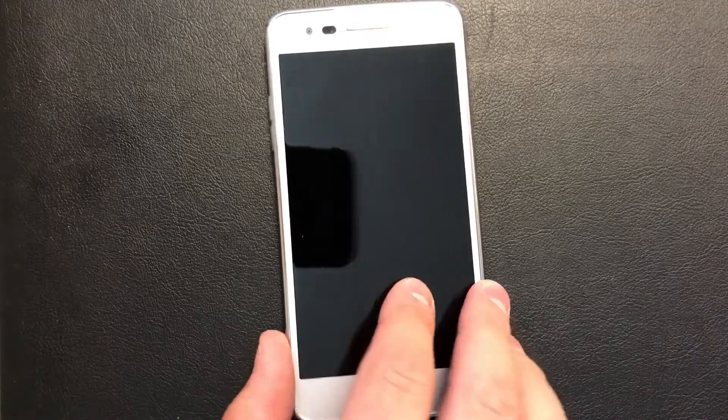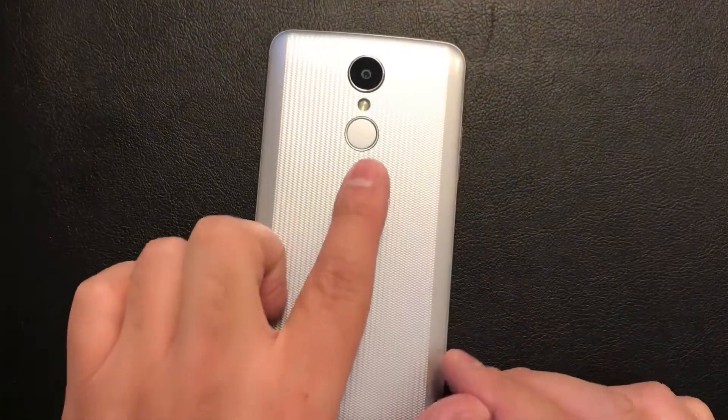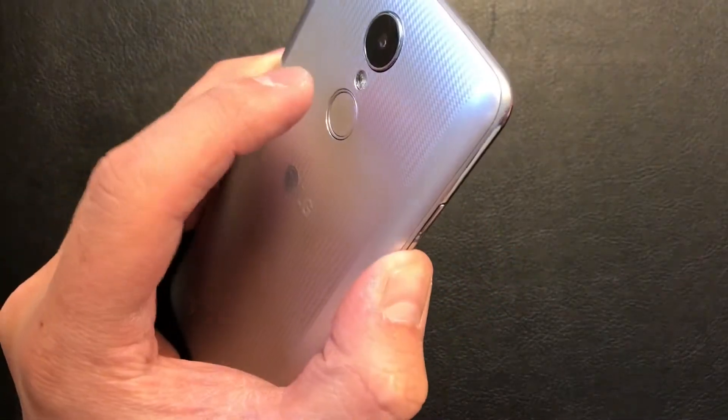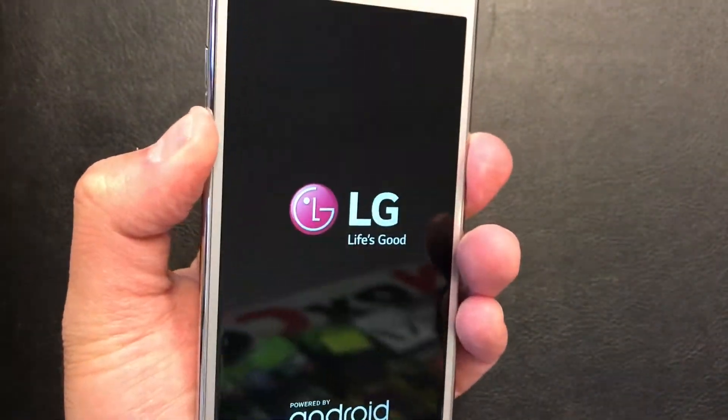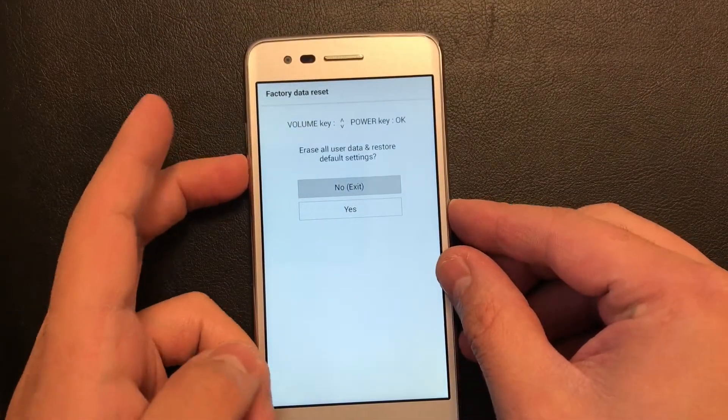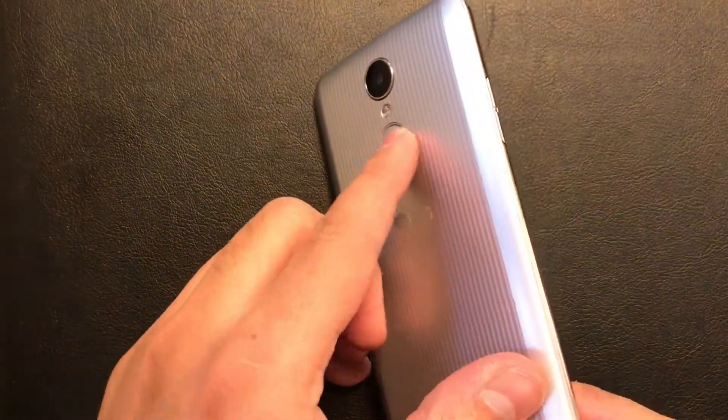To do the hard reset or factory reset with this device, you will need two buttons: the power key and the volume down key. Press these two buttons at the same time. Once the phone comes up, release and press the power button again and keep holding. The factory data reset screen will come up — scroll down to 'yes'.